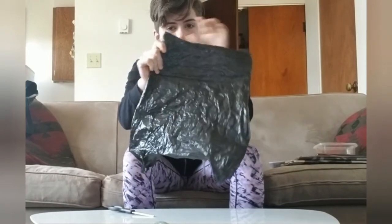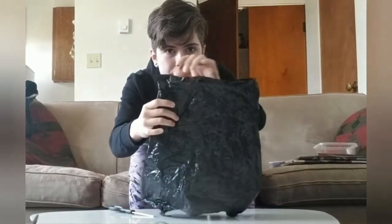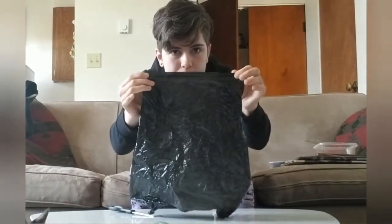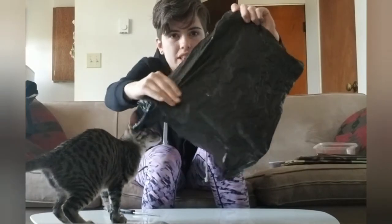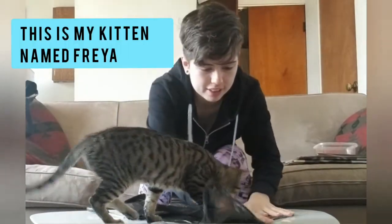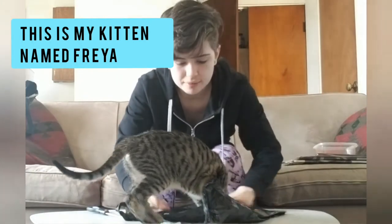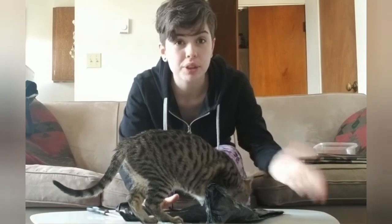You're going to flatten out your bag to where you can see the bottom line where the bag is put together. That's going to be how you fold it and crease the lines. Make it as flat as you can. It's okay if it's not perfect — it probably will look really weird.